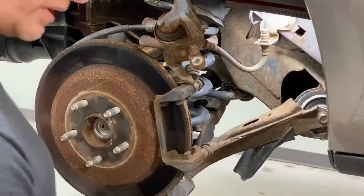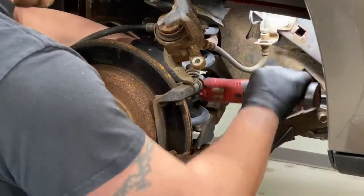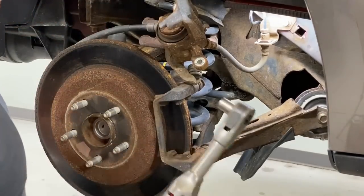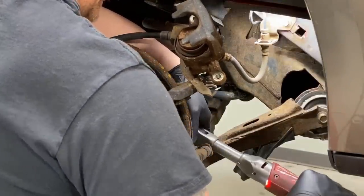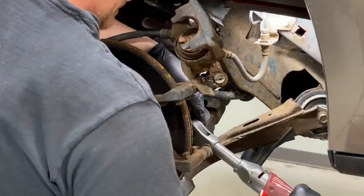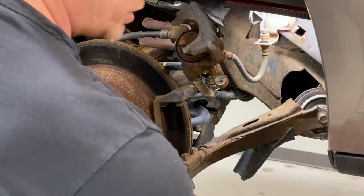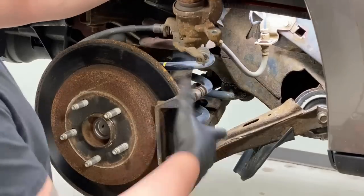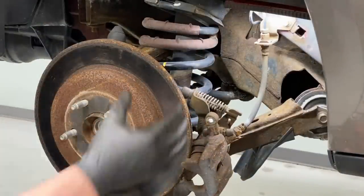The standard Milwaukee 3/8 ratchet is okay but there's a lot of Loctite on there and it can start vibrating and binding. That's why it's good to have these heavy-duty extended-reach ratchets — they can really be a time saver. Otherwise in a tight space like this you can do it by hand, but in a professional shop environment that Milwaukee heavy-duty ratchet is a real time saver. At this point the caliper bracket is off — we'll take it to clean up.